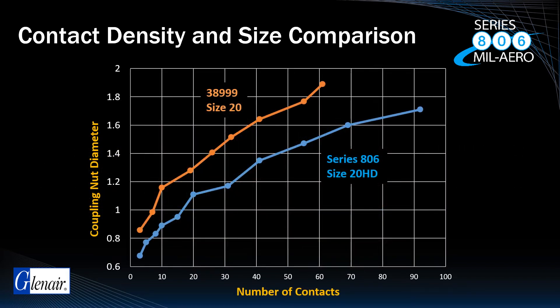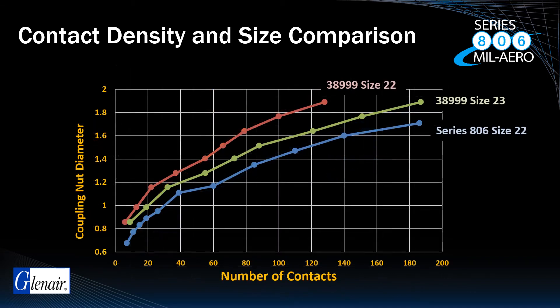Here are tables showing overall improved density compared to D38999 across all shell sizes for size 20HD in the Series 806, the blue line, and size 20 in the 38999, the orange line. And on this table comparing 38999 with size 22 contacts, the red line, 38999 with size 23 contacts, the green line, and Series 806 with size 22 contacts, the blue line.